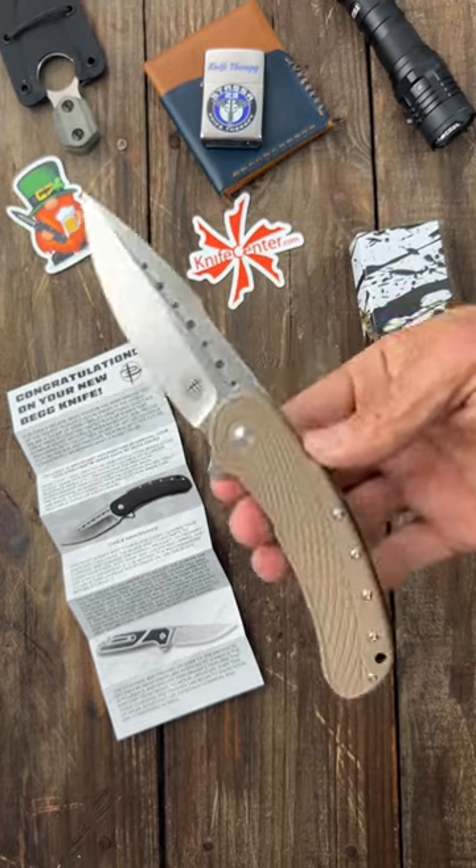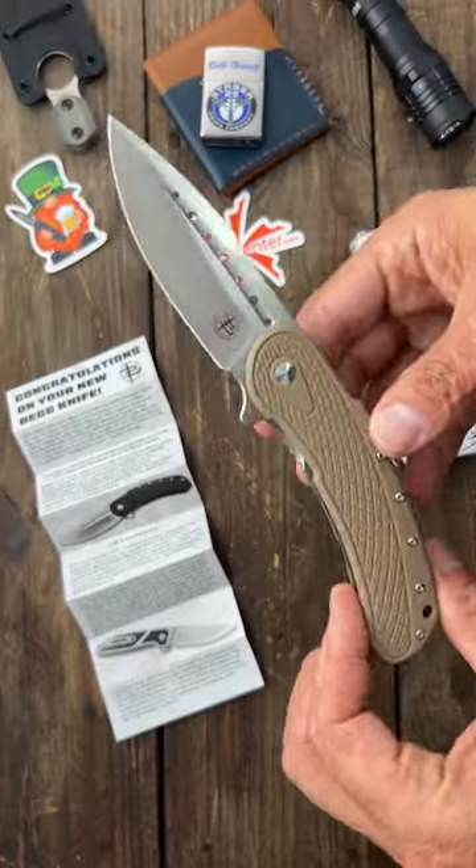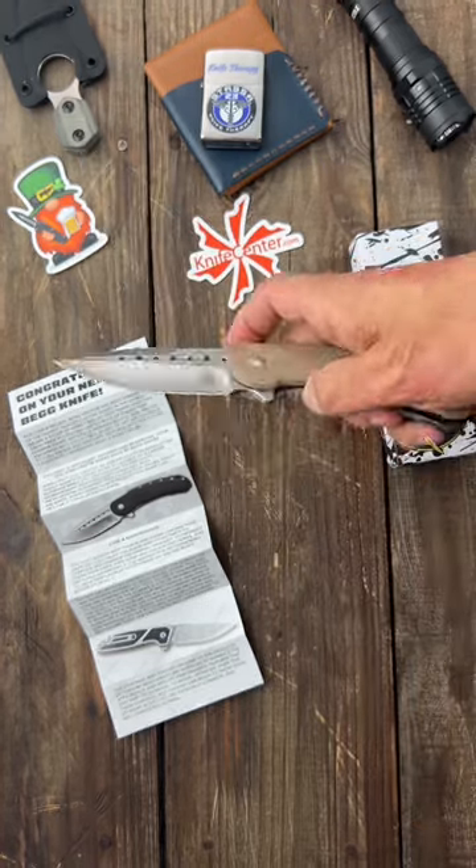Love that blade, unfortunately it's D2 and it's kind of pricey. If you want to see more of this, stay tuned to my channel, and if you like knife and gear content, subscribe to the channel.